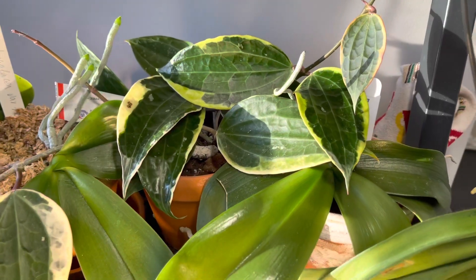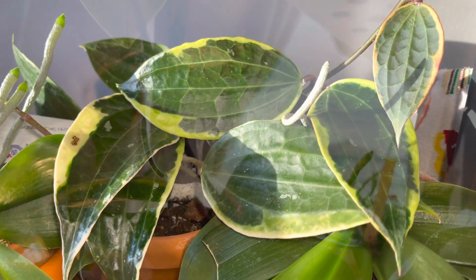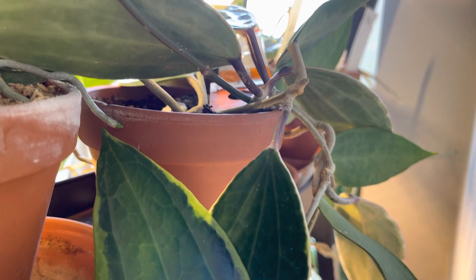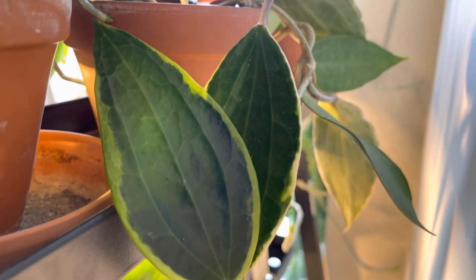With being on the grow light, this plant has been actively growing ever since it was potted up. Her tendrils are lengthening quite a bit and she's pushed out a lot of new vines.